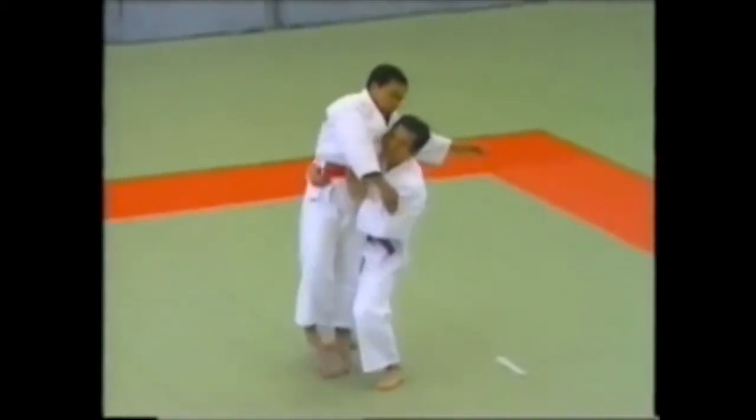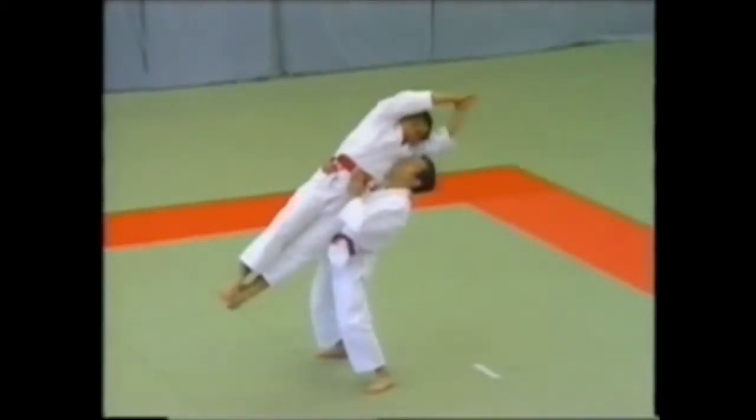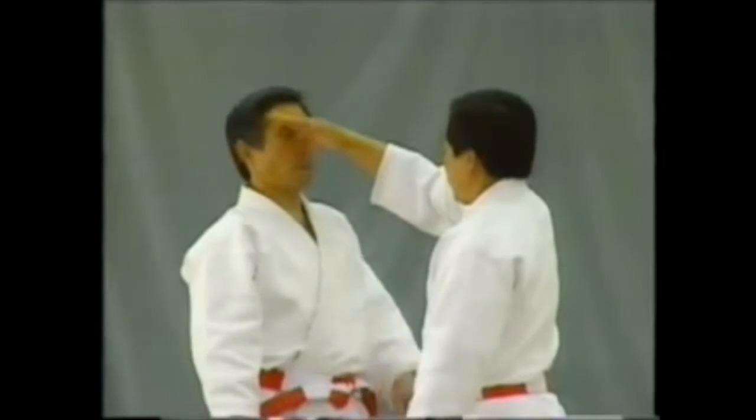The uke holds his legs together and extends his arms straight above his head and claps to signal defeat. Notice how the uke delivers an accurate strike at the uto and how the tori responds.